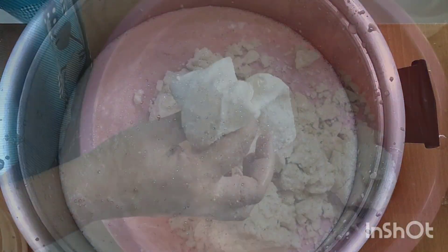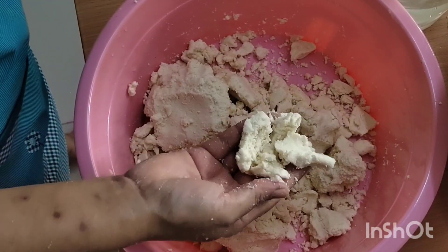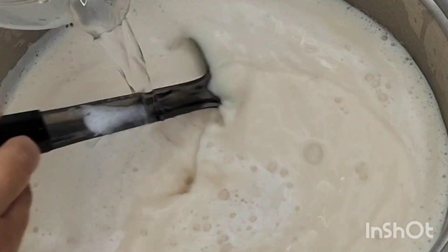When she's finished with the blending process she has left over the soybean pulp, also known as okara, which she has other videos showing you how to use in other recipes. And here's her pot of milk which she'll now start to cook.